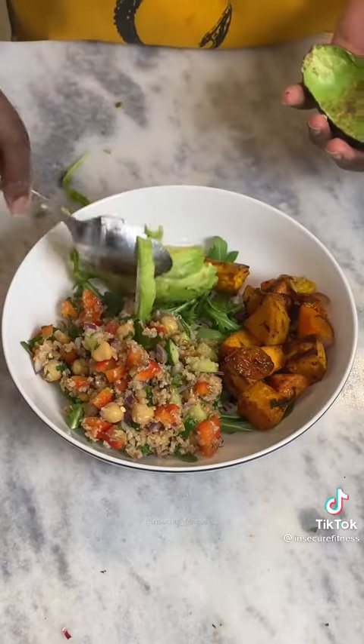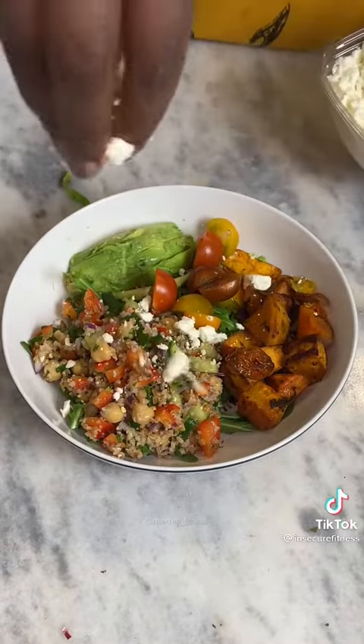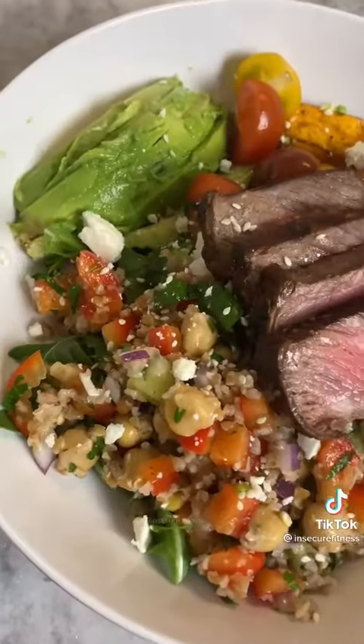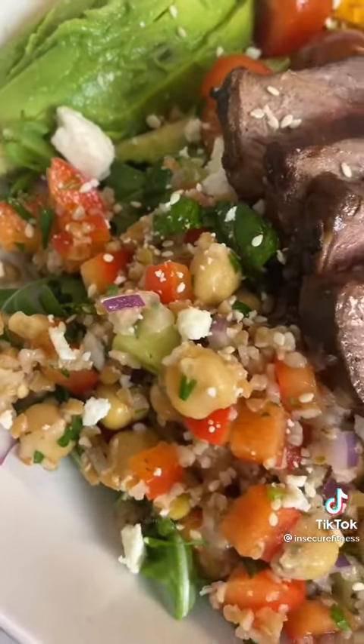I place some arugula at the bottom, some avocado for those good fats, some fresh tomatoes as well as some feta cheese. You can top with your favorite protein and some sesame seeds.